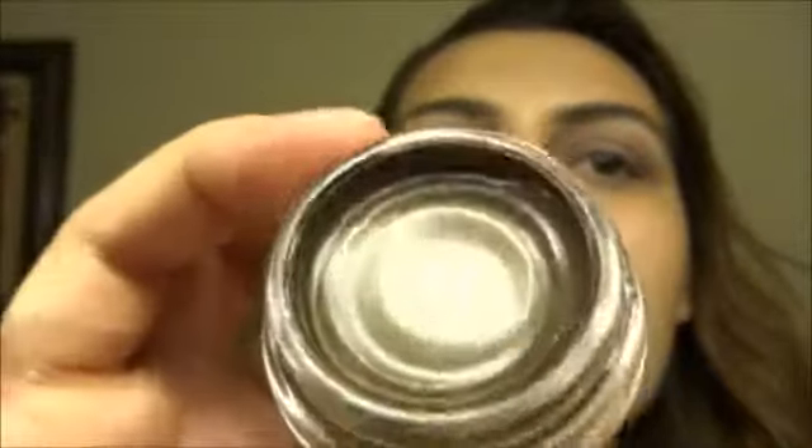Upon opening it, it has a little bit of a crack in it already — like it's already drying. But this one actually seems creamier, which is weird. The Chocolate Suede seems creamier than the Vintage Plum, and I feel like it's a little bit more flattering on my skin tone.